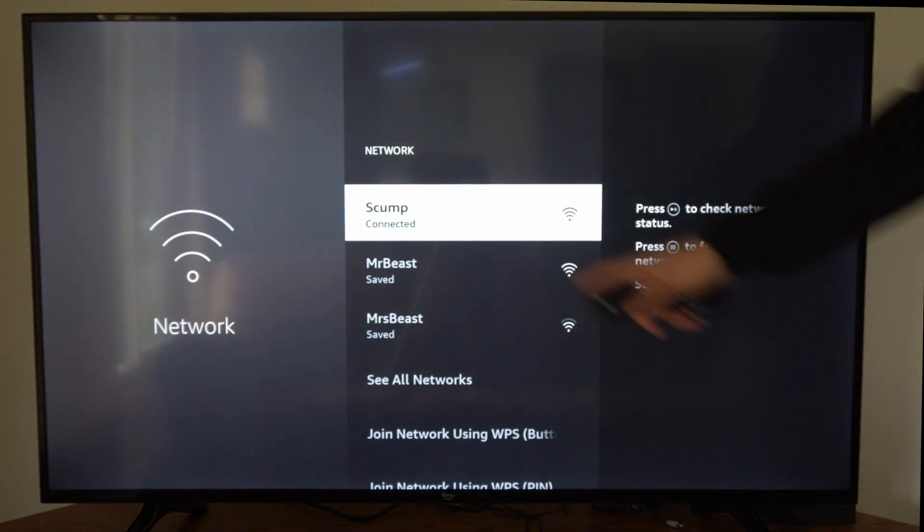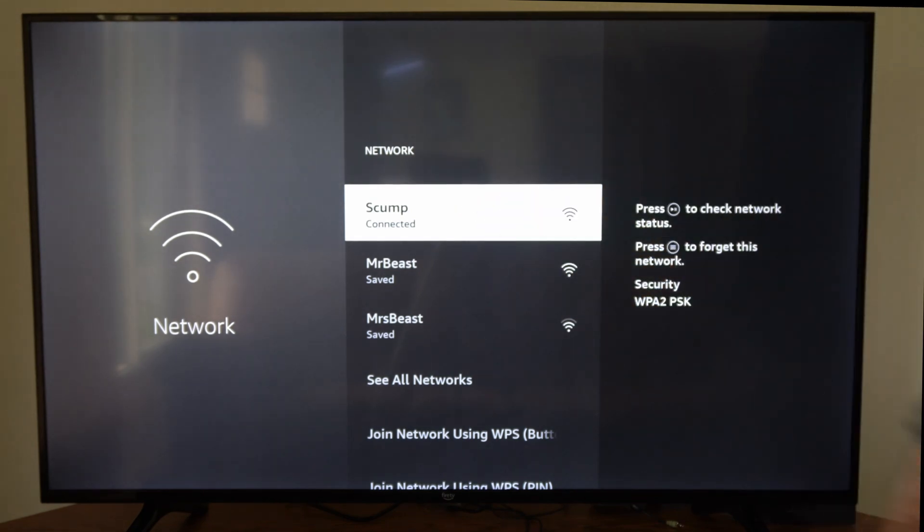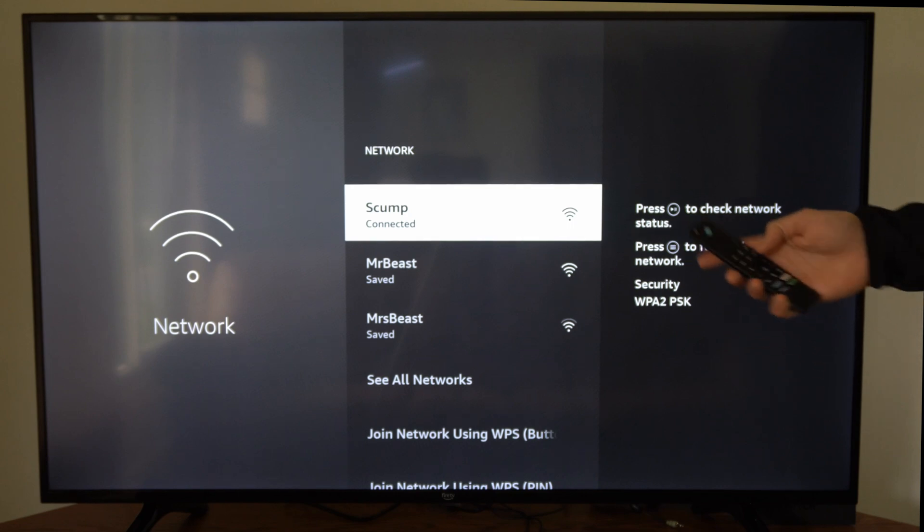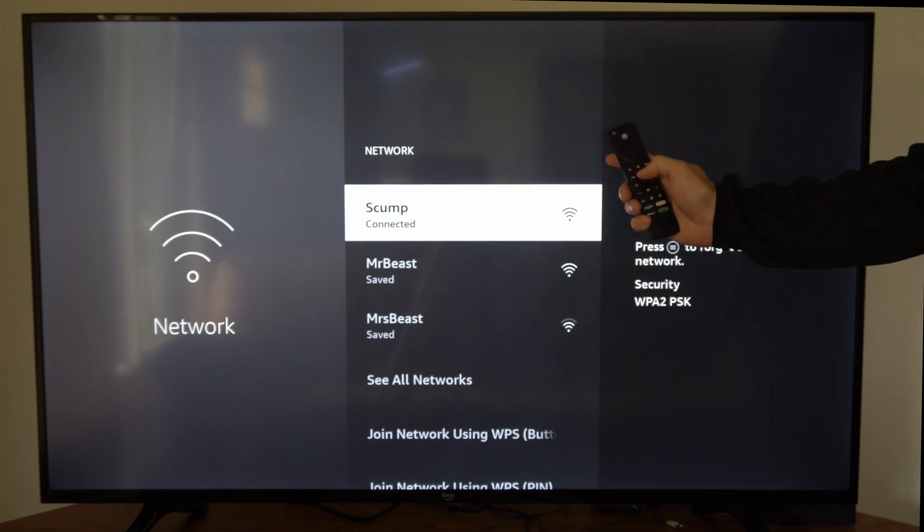Now go to your currently connected internet. I'm connected to Skump right here and I want to press the play button to check the network status. So let's go to my remote and press the play button.